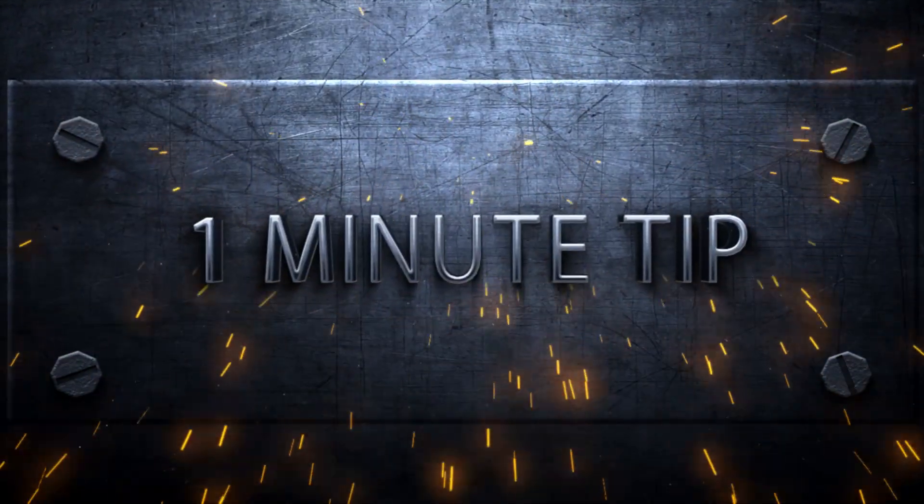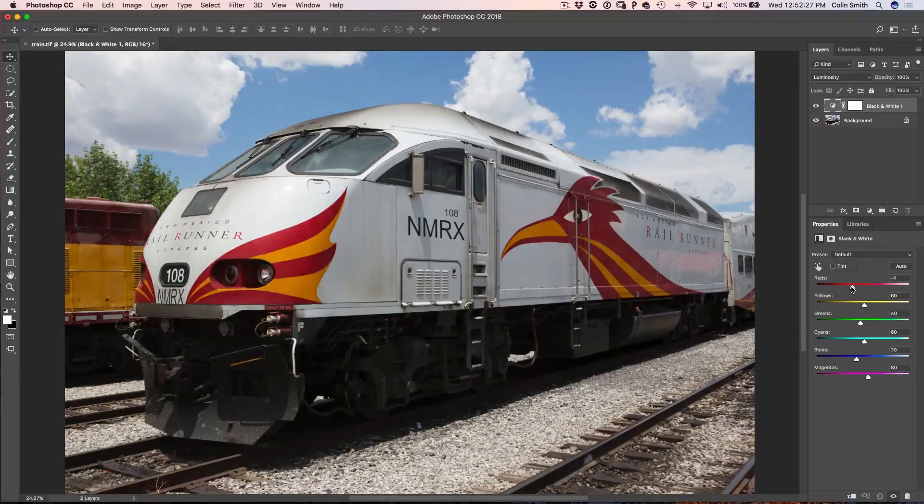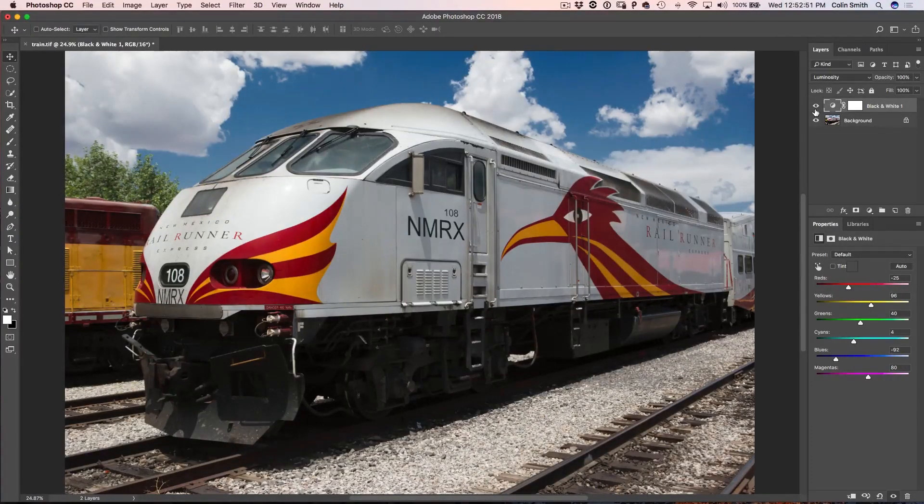Hey Cafe Crew, it's Colin Smith here from Photoshop Cafe. Today I have got a one-minute tip that is going to blow your socks off. I am going to show you how to make colors amazing in Photoshop using a tool you wouldn't really expect to use for color, and that is a black and white filter.